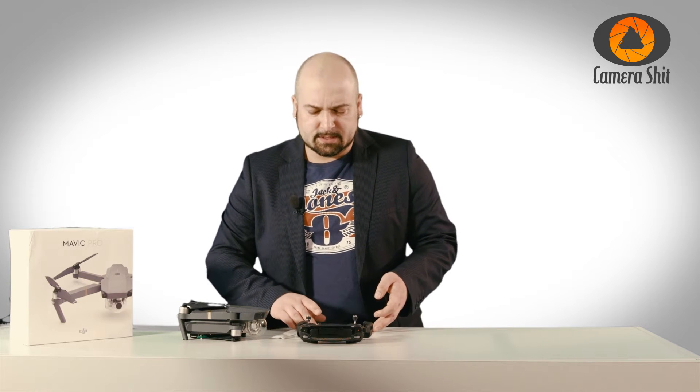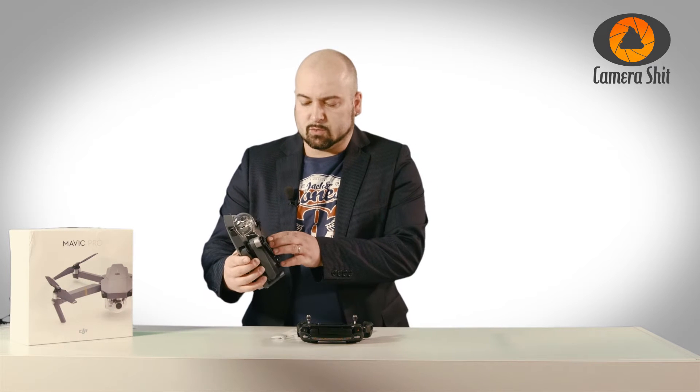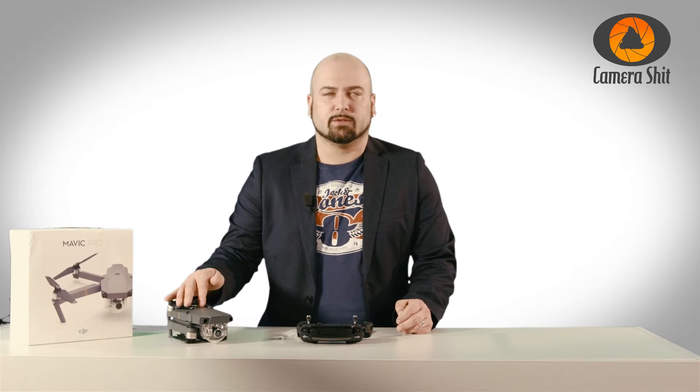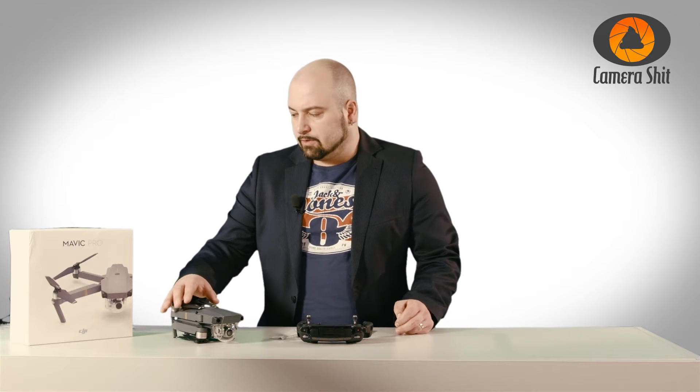What we're doing is a sensor calibration — that is what the IMU does. The IMU is the Inertial Measurement Unit. This is the correctly spelled term. So, how do we start it?